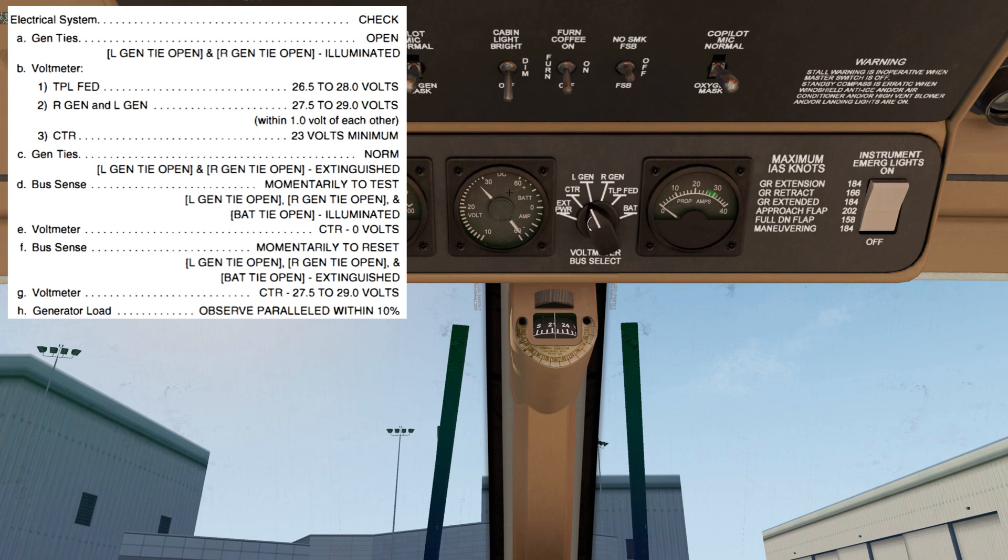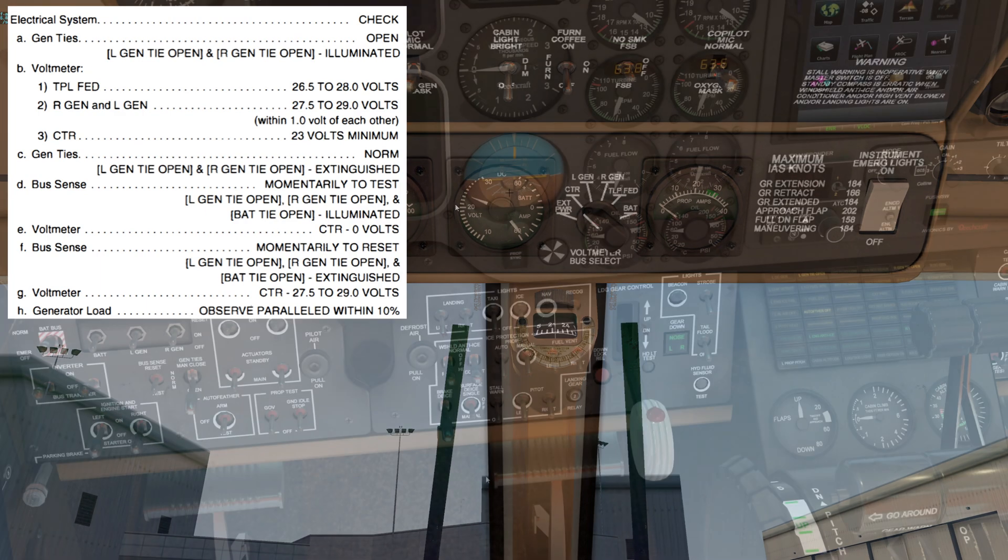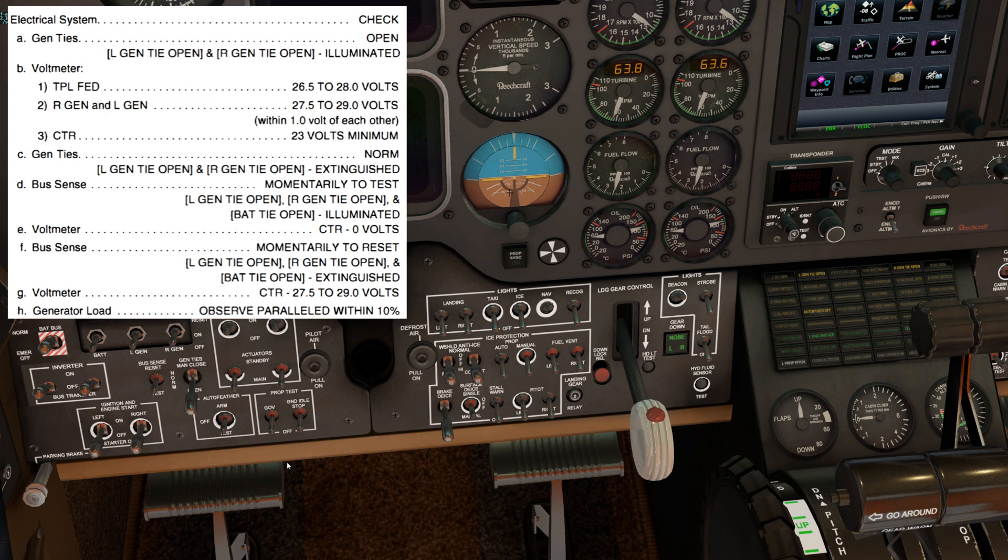And that they're within 1 volt of each other. Next is the center bus — we're looking for a minimum of 23 volts. We'll come back to the Gentai switch and move it back to norm. Both the left Gentai open and the right Gentai open lights should extinguish.